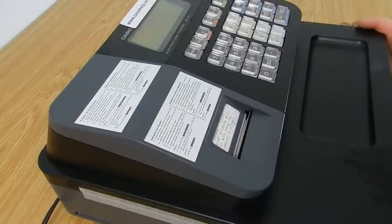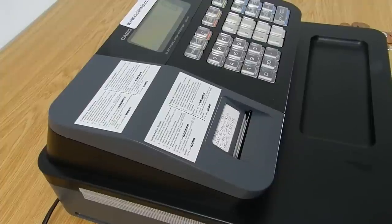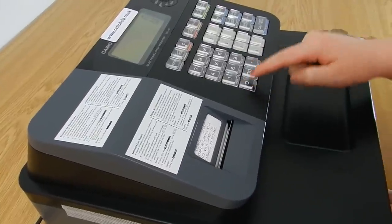When you first unbox it and plug it in, you should see a flashing zero coming up. To clear this, you press zero and cash.